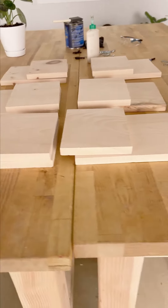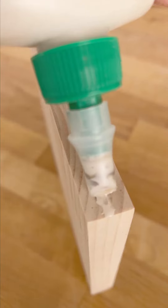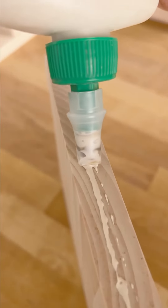I've already cut and sanded all of the pieces to make seven shelves. One set is already clamped to my workbench. For added durability, remember to add some wood glue first.